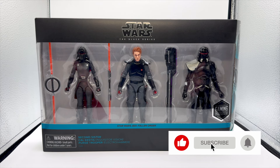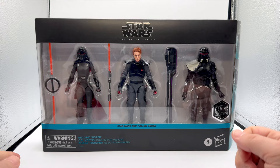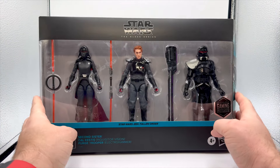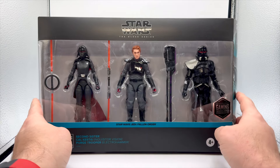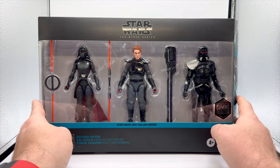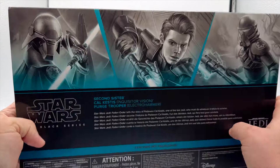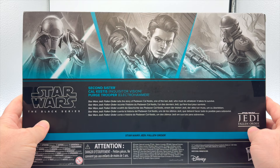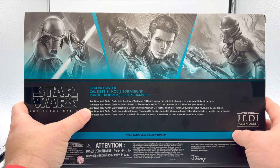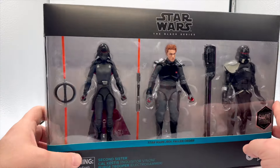Here we have the Gaming Greats 3-pack from Jedi Fallen Order in the box. We have the Second Sister, Cal Kestis, and the Electro Hammer Purge Trooper. On the side here we have all three. On the back there's nothing much to read — it just has their names, and then their names in a different language. And there's nothing on this side because it's just the side of the box.